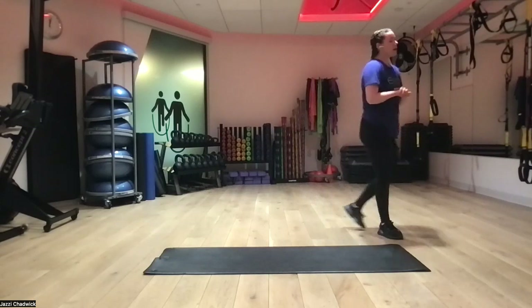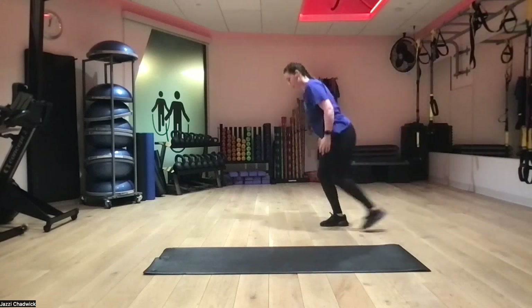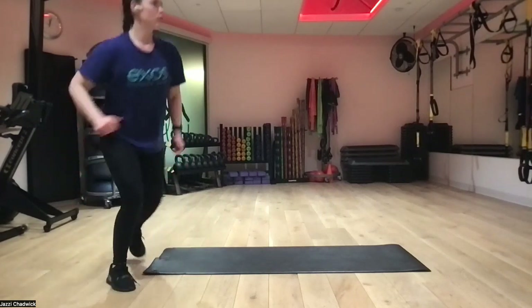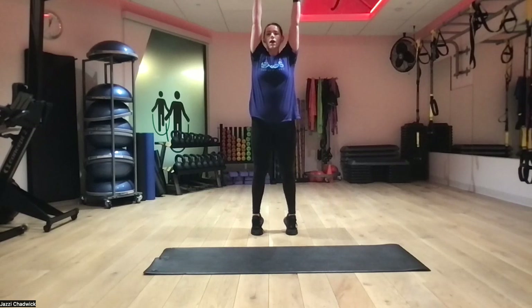Next we're going to do walking lunges — we'll need a little bit of space. Step forward straight into the next one. If you only have room for three, you can go around or do them in place. Finally, we'll end with drop squats: feet hip-width apart, raise arms above head on our toes, then drop down softly into the bottom of the squat and stand back up. That's our whole workout for today.